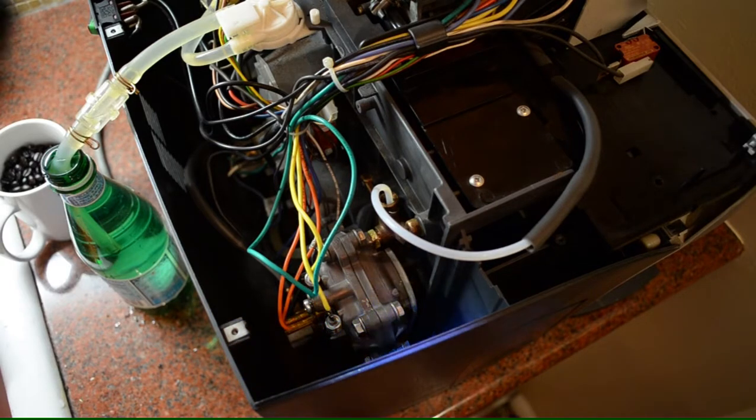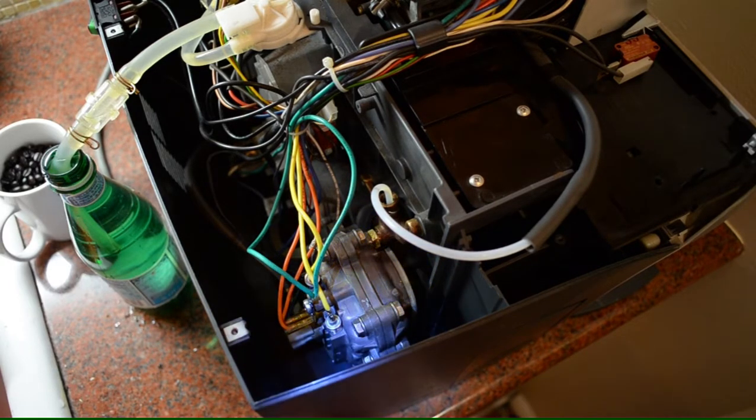The boiler has been on for maybe about 20 minutes. I ran a bunch of hot water through the machine. It's filled with water and seems to be heating just fine. I don't have any issues with the temperature indicator on the machine, so everything seems to be good.